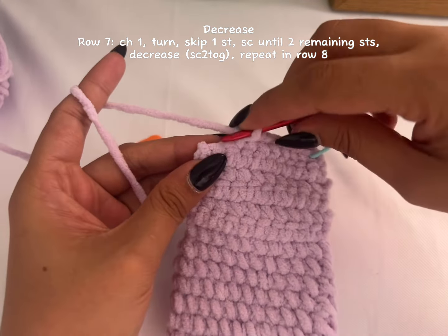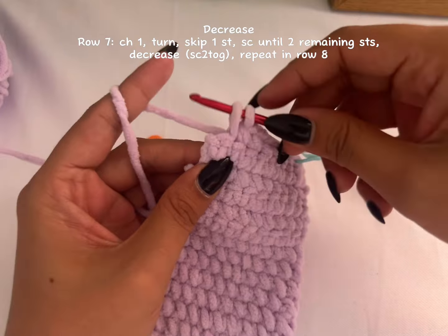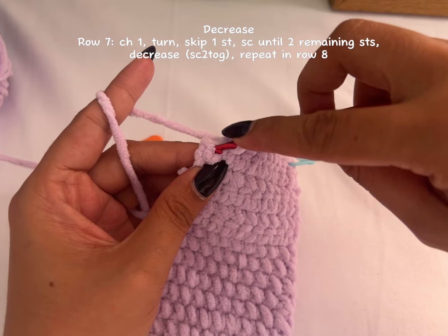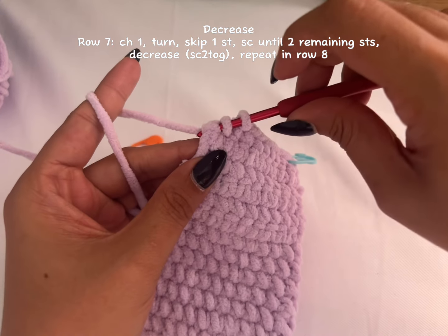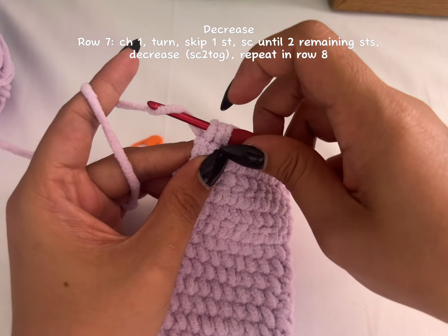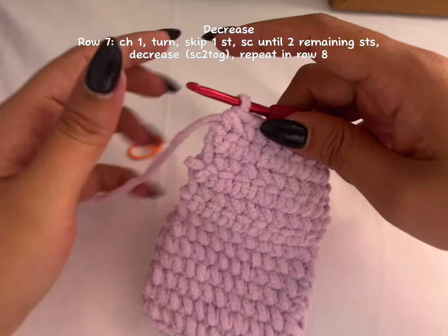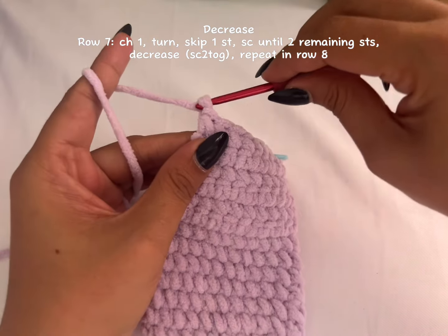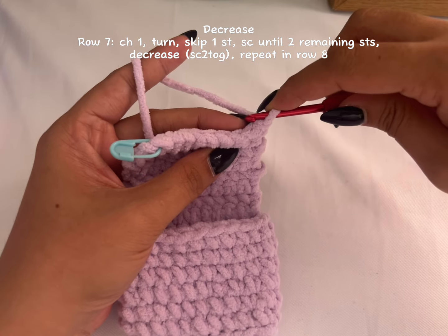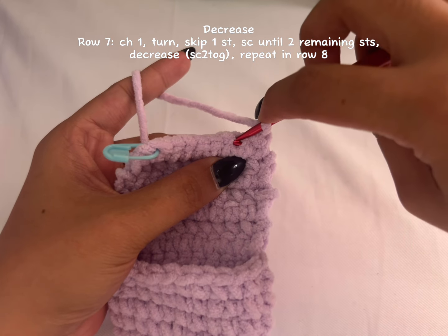Keep two stitches because we'll make the decrease. Remove your stitch marker and make your decrease: insert your hook, yarn over, pull through — don't complete your single crochet. Insert your hook in the last stitch, yarn over, pull through. You'll have three loops on your hook, then yarn over and pull through all three loops. That's how you decrease. Chain one, turn your work.